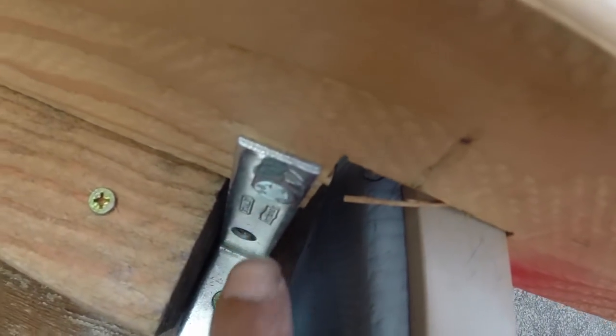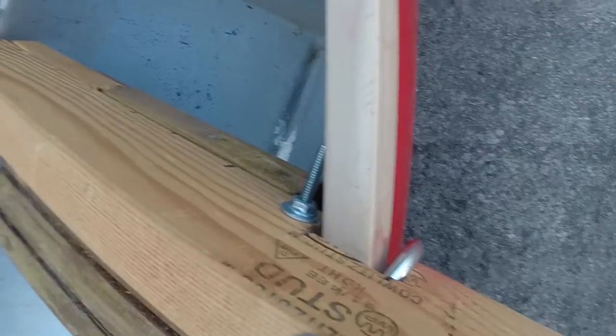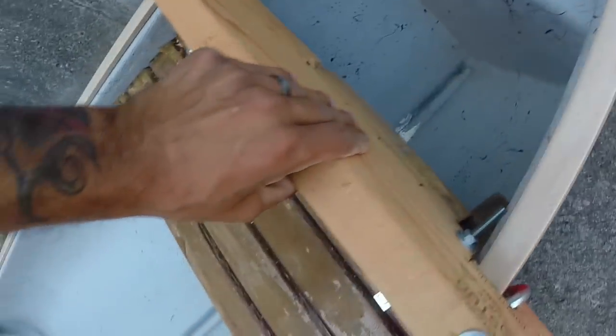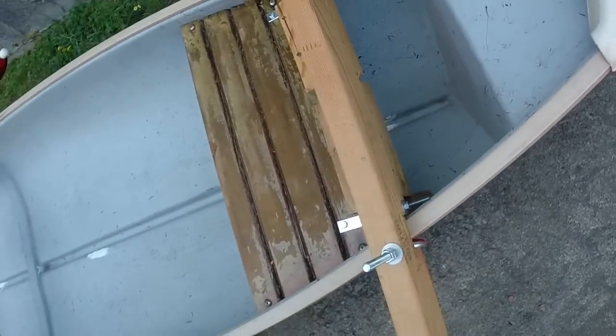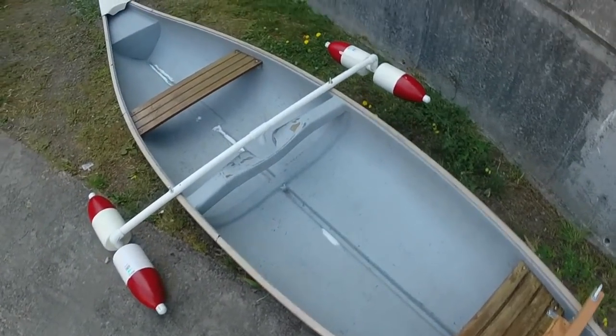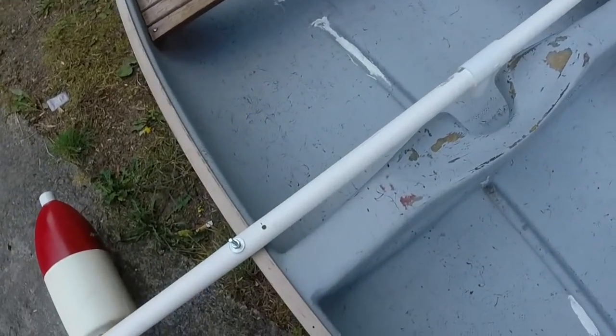I just bolted it down — you can see it comes out this side. This thing is not moving. I could put probably like three or four horsepower on it if I wanted to; it is so sturdy, it's crazy.